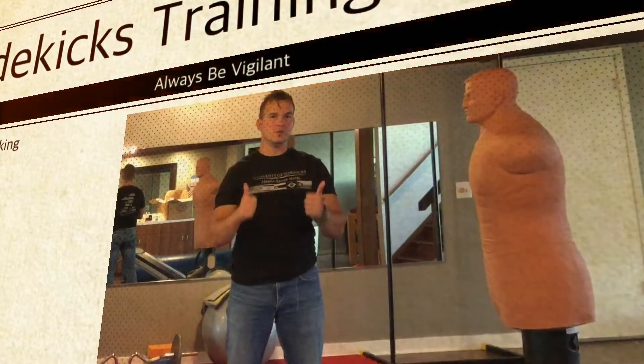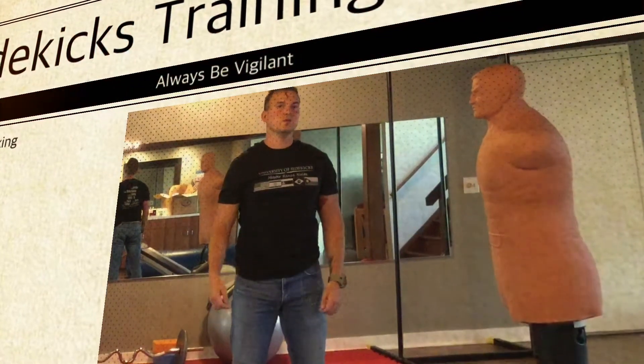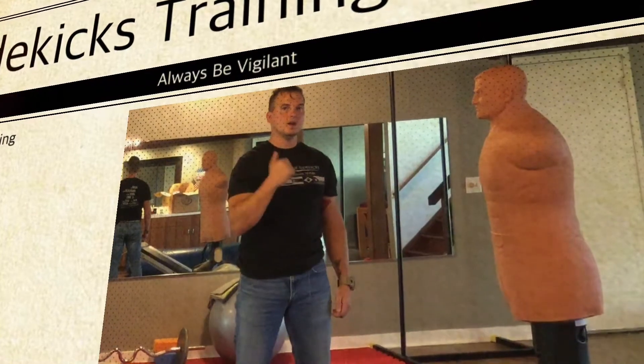Hey Sidekicks, this is Coach Jeff with Sidekicks Training Videos. Today we're going to work a step-behind sidekick high pseudo.